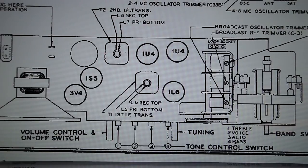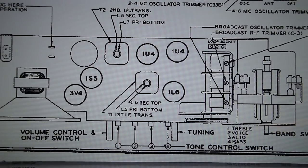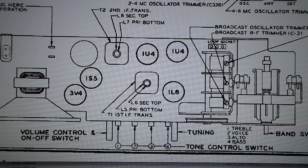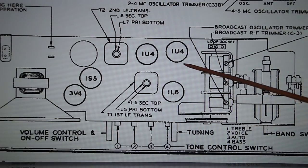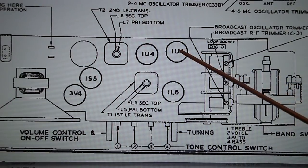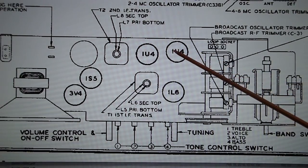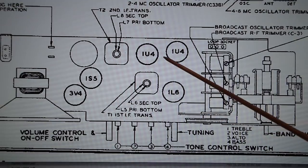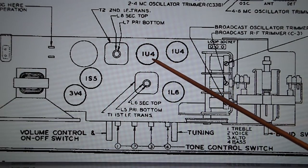Here I'm basically taking a picture of my laptop computer and showing a tube layout for, in this case, an H500 transoceanic — an early version of an H500 — because it's using a 1S5 tube. The later versions, or most of the versions anyway, use the 1U5 tube. What we're going to be focusing on are basically these three tubes: we have a 1U4 here, which is your RF reception tube, then you've got the 1L6 pentagrid converter, and then this is your IF 1U4.